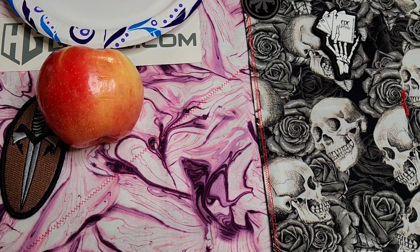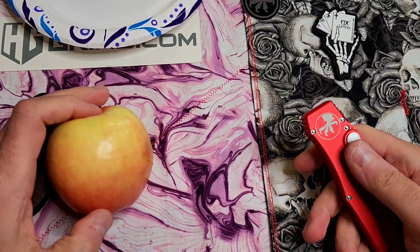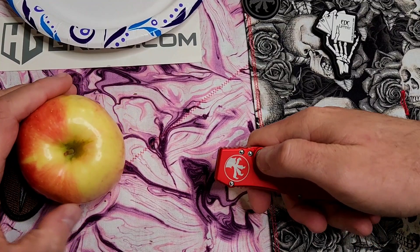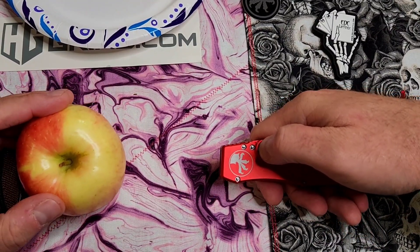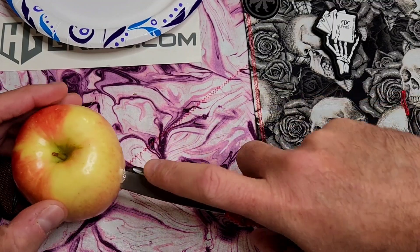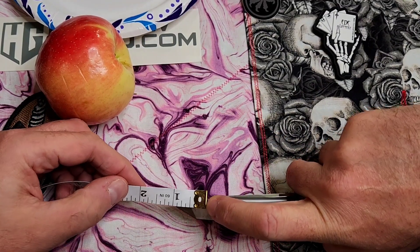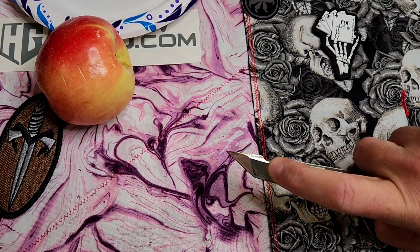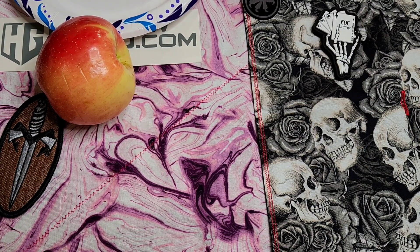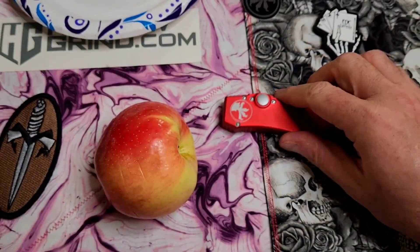Now let's try wiping down the blade off camera because I don't want apple juice gumming up the action. Here's the more dangerous one — we're going to do a little farther away. Just wondering if on this one, more spring momentum would actually cause it to go deeper. It looks like that may be the case — like an inch and a quarter. So let's try that again. Inch and a quarter. Interesting that the double action has more power up close, less further away, whereas this single action appears to be the opposite. Although when you really think about it, kind of makes sense.